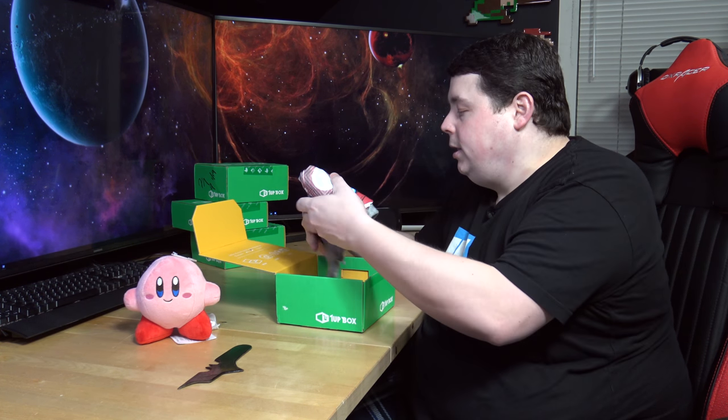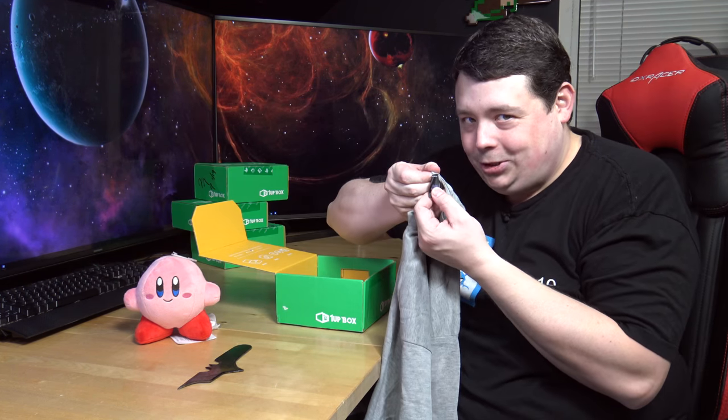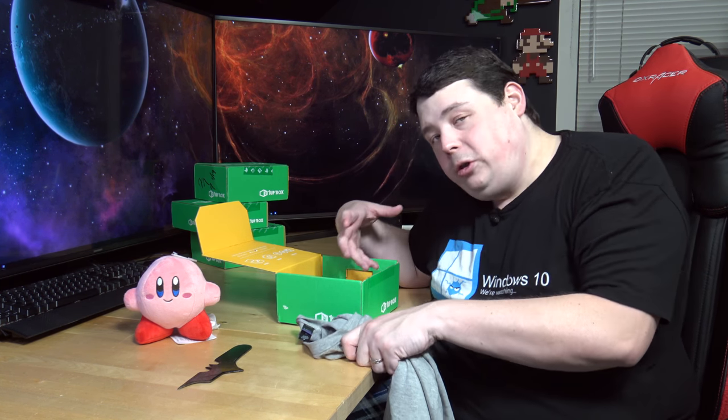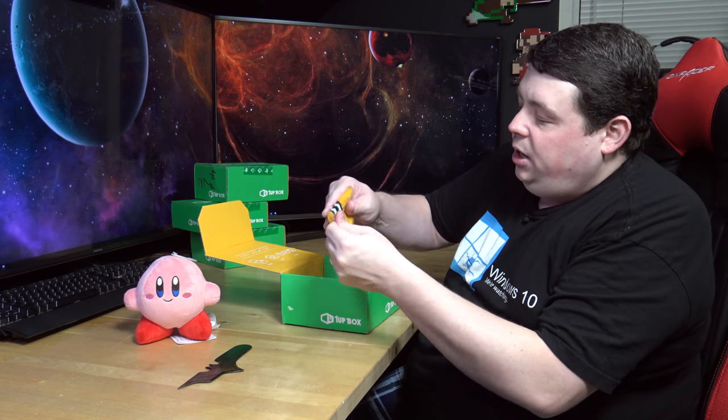Looks like we got a shirt in here. That's either Iron Man or Metroid. I'm gonna go with Metroid - definitely Metroid. And it's a Toltex shirt. The Toltex shirts are so soft. I love a soft t-shirt. In 2XL, baby - every shirt comes in your size. You tell them what your shirt size is when you order the subscription to make sure that every time you get a shirt, it fits you like a glove.